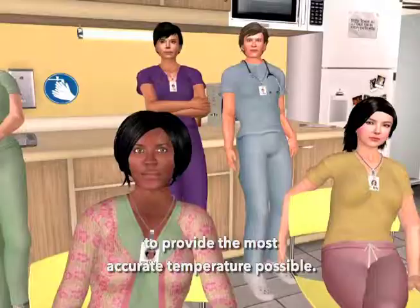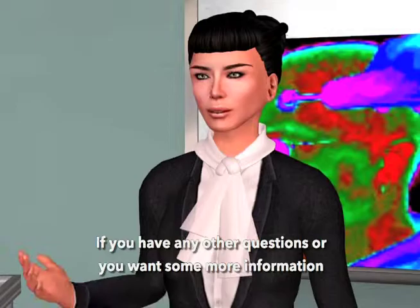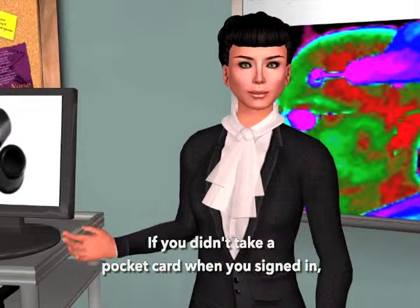Thank you very much for your time. If you have any other questions or want more information, please visit our website exogen.com for product information, and go to tathermometry.org for any clinical information you might need. If you didn't take a pocket card when you signed in, be sure you take one when you leave. Thank you again for the time you spent.